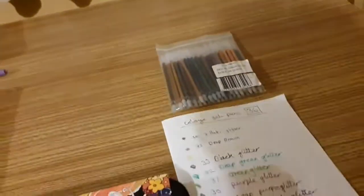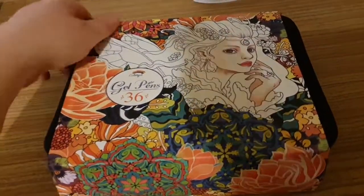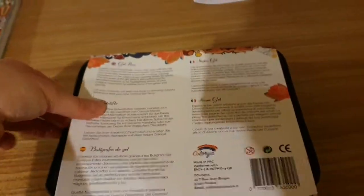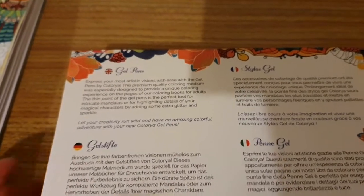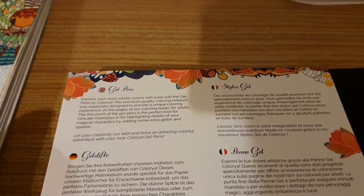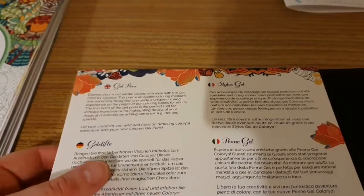So here we have the packaging. We have a fairy on the front and mandalas all around it — front, side, other side, and the back, with languages including English, French, Italian, German, and Belgian. The packaging reads: 'Express your most artistic visions with ease with the gel pens by Colorya. The premium quality colouring medium was especially designed to provide a unique colouring experience on the pages of our colouring books for adults. The thin points of the gel pen are the perfect tool for intricate mandalas or for highlighting detail by adding extra glitter and sparkle.'